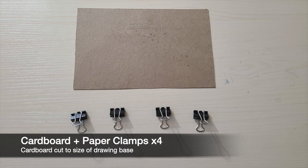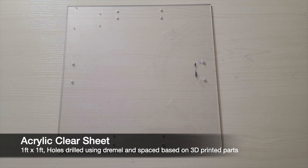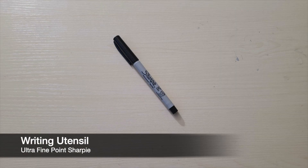Then you'll need some thin cardboard cut to the size of the drawing base and four paper clamps. Then you'll need a one foot by one foot acrylic clear sheet with holes drilled according to the sizes on the 3D printed parts. You can look at the final product to decide how to drill your holes. Finally, you'll need a writing utensil — I used an ultra fine point Sharpie in my machine.